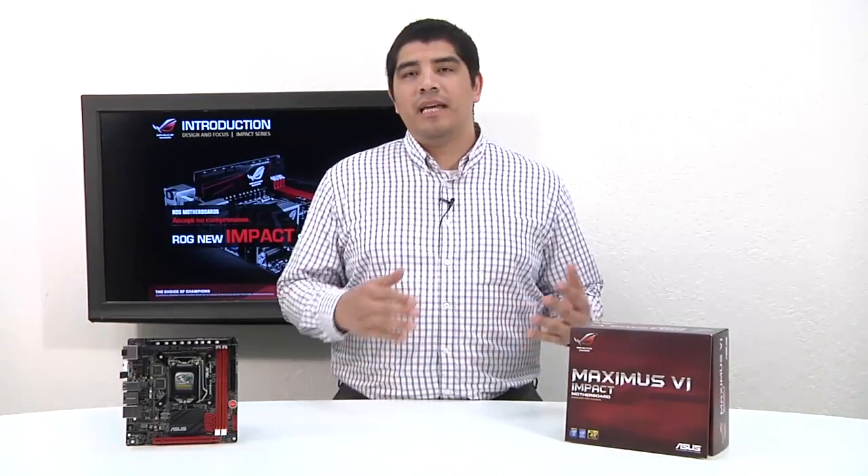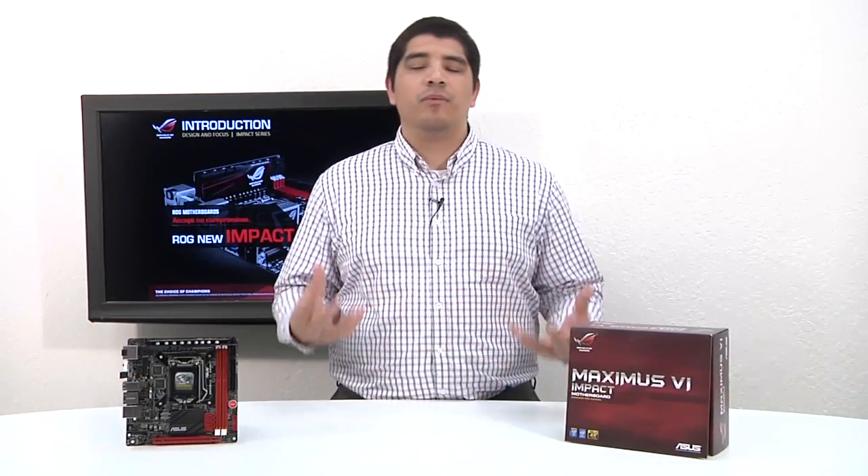We're going to talk about a lot of the brand new features and functions that are exclusive to the Impact — what sets it apart from any other Mini ITX board on the market, even bringing new levels of functionality never before thought possible on a Mini ITX board. We'll cover the accessories, features, functionality, and wrap it up with some perspective on considerations for a ROG Mini ITX Impact board for your Z87 based build.